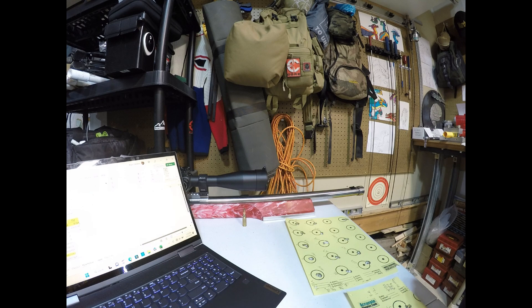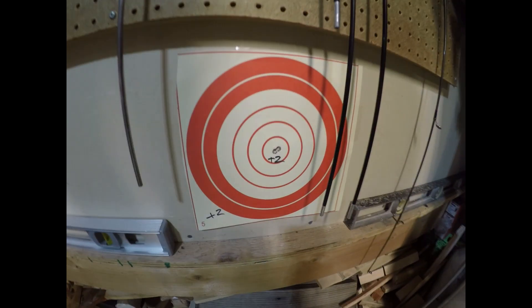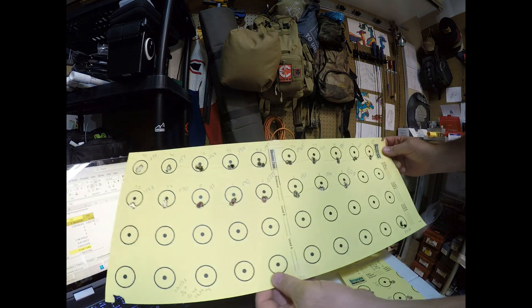After selecting that load right in the middle with a really small group and confirming it, I went to a 300 yard score match and did pretty well with that load. So the load was selected not only during standard load development in non-competition, but also validated during a 300 yard score match. Anyway, we landed on that and then did the sine wave test.